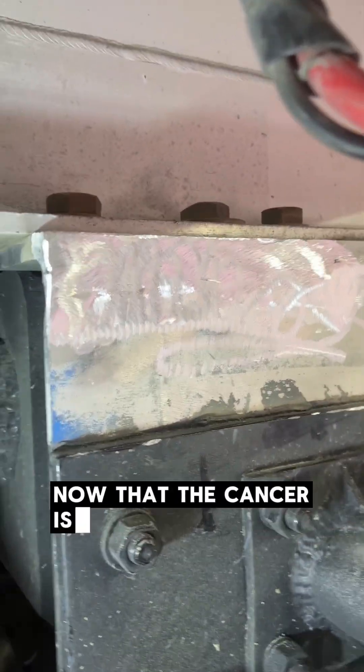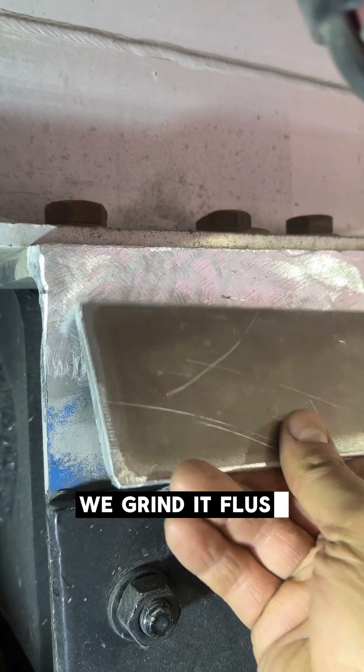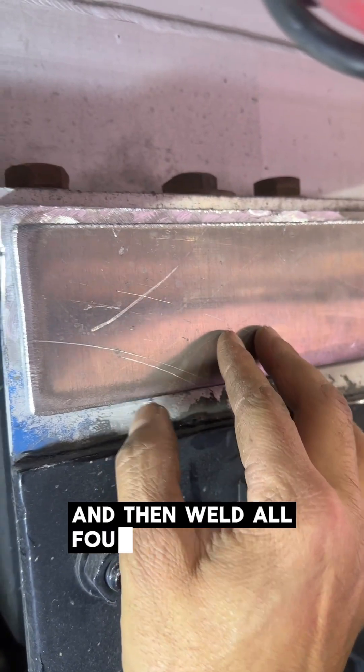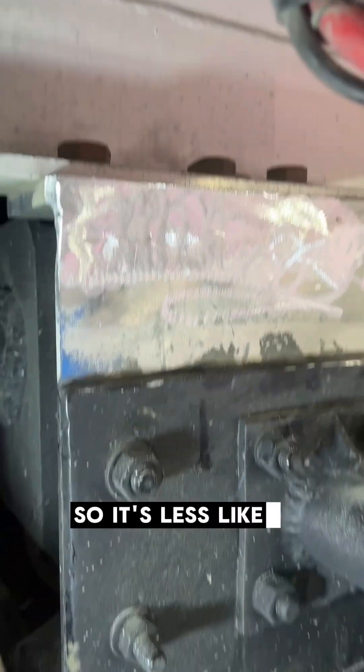Now that the cancer is removed and filled back up with a good weld, we grind it flush, and then we put a plate and weld all four sides. What that does is distribute the weight so it's less likely to crack.